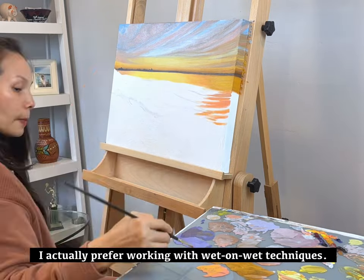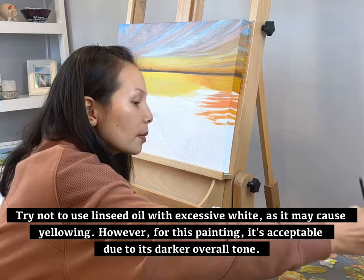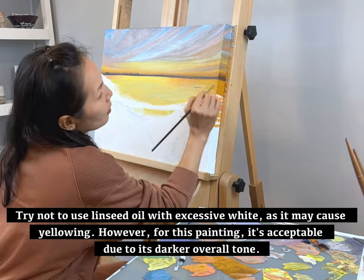I actually prefer working with wet-on-wet techniques. Try not to use linseed oil with excessive white as it may cause yellowing. However, for this painting it's acceptable due to its darker overall tone.